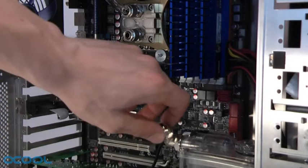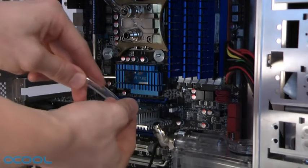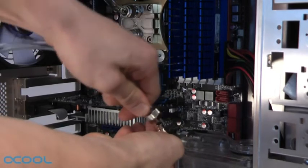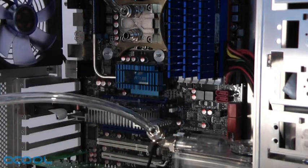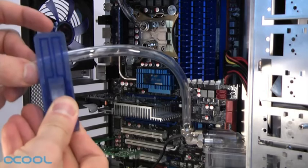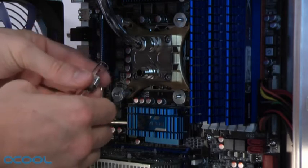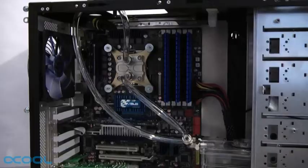To install the tubing, follow this procedure. Remove the cap knot from one of the compression fittings and slide it over one end of the tube. Now slide the tube over the fitting and fasten it by screwing the cap knot back on. The required length of the tube can be measured out by hand and the tube is then cut with a tube cutter or scissors. Now attach the other end of the tube to the second fitting, again fastening it with the cap knot. In this manner you can connect all three components to a closed loop.